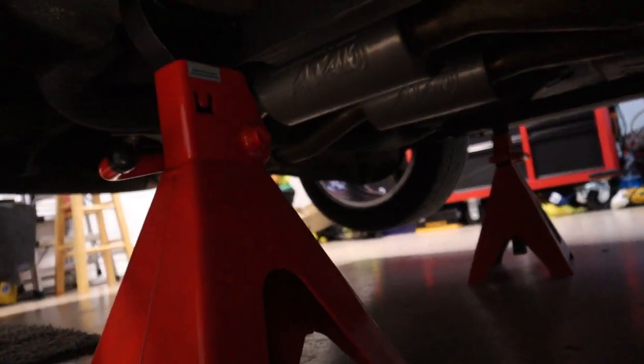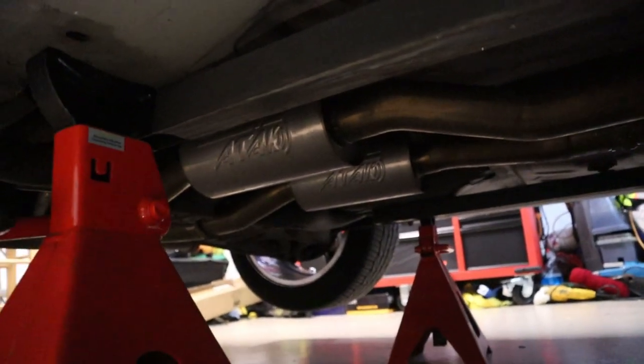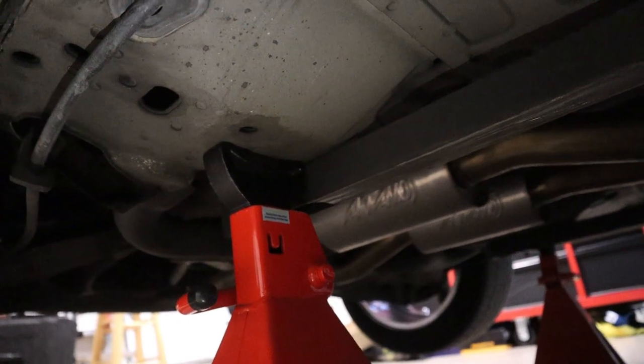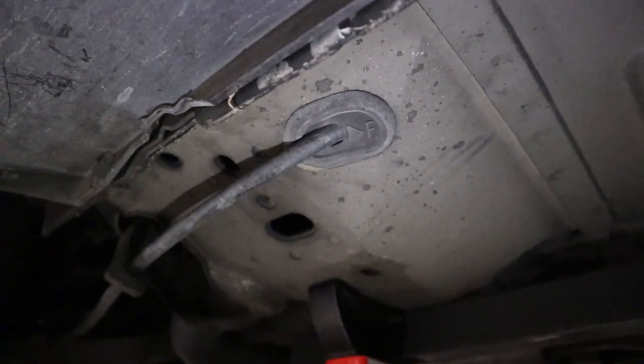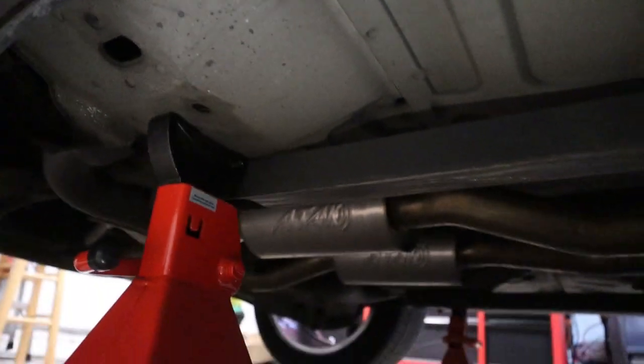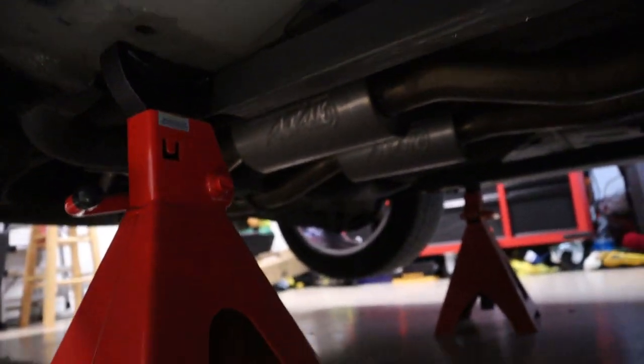If you don't have this connector brace, this whole entire box back here acts as a jack stand area — but don't place it there because it will indent and do some damage with some wires. As you can see, there's wires inside going through this box. So make sure you use the jacking point back there. And that's how you do it.